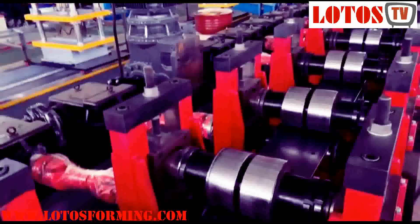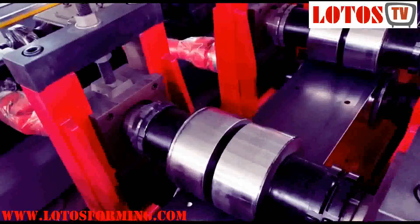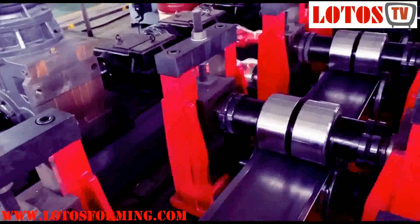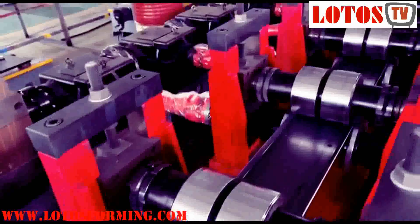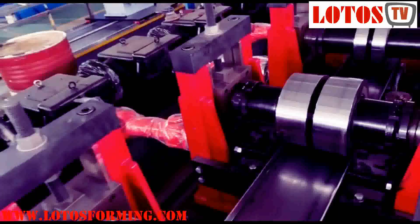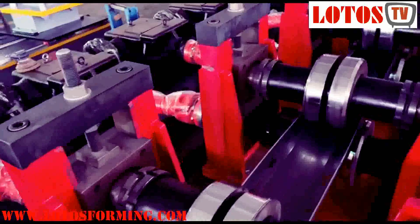As we already introduced in the previous video, the line will combine three sides together. Inside the roller you can see the sleeves — they are used for changing the size to three sides, moving step by step. The line already has 15 rolling stations with three sides, and it can be used for producing both U shape and C shape.